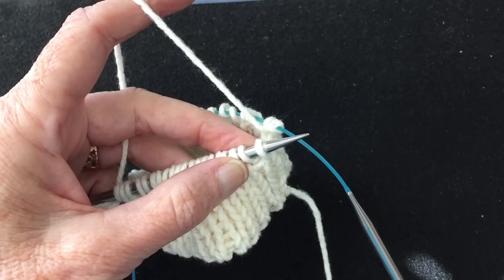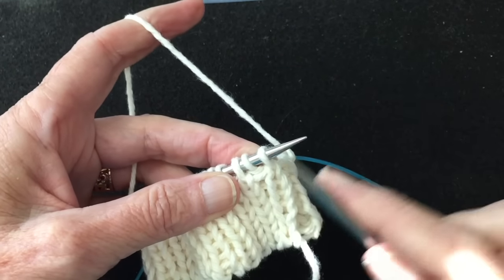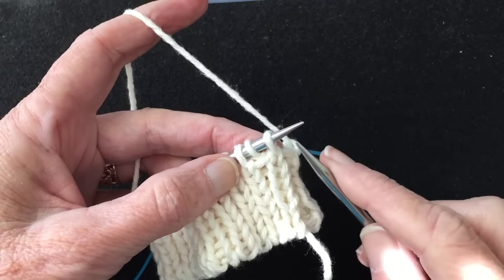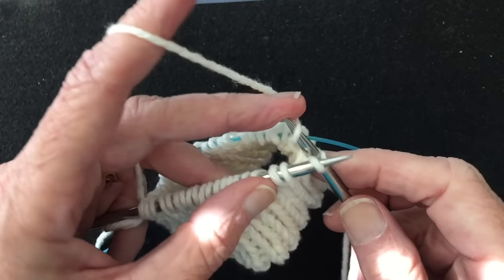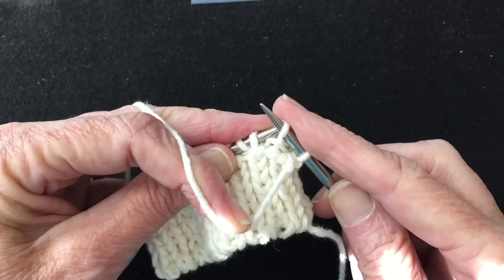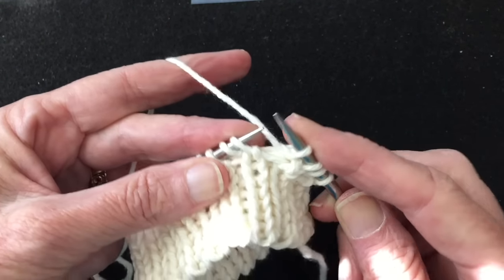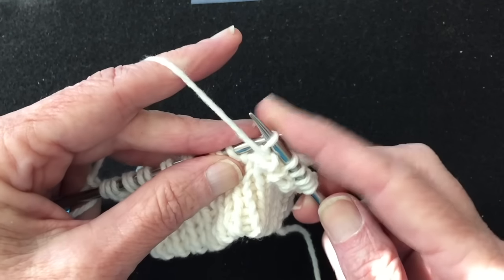We've completed that second round of slipping the knits and purling the purls. You can see that slip right here in front of the purl from the first round is still evident on the front — that's to be expected. The third round is the same as the first: knit the knits and bring the yarn forward, slip the purl, take the yarn back, knit, yarn forward, slip — and continue to the end of the round.